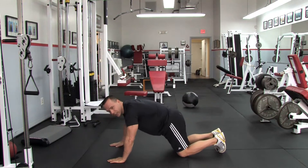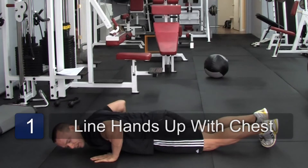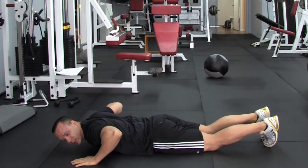So one of the best exercises you can do — the thing you want to remember, and what I see a lot of people do wrong, is that they don't line their hands up with their chest. So you should lie flat, put your hands right outside your chest, not up here with your shoulders, because this is what 9 out of 10 people do that do the push-up wrong.